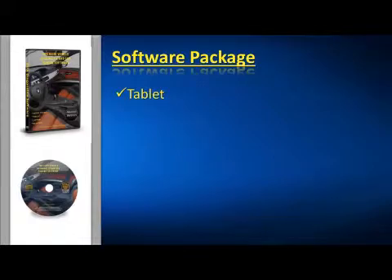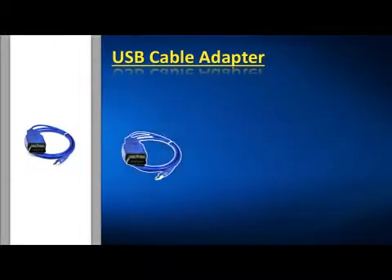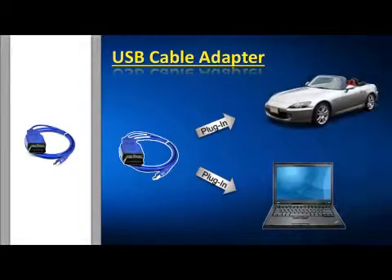What we have is a software package you can use with your tablet, laptop, your desktop computer, and even your cell phone. Along with the software we put together, we've included the USB cable which plugs into your car or truck's OBD connector and into your computer.